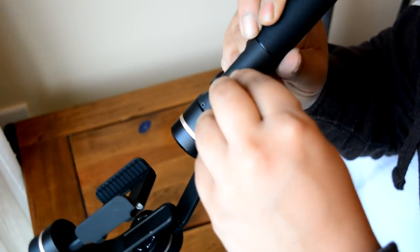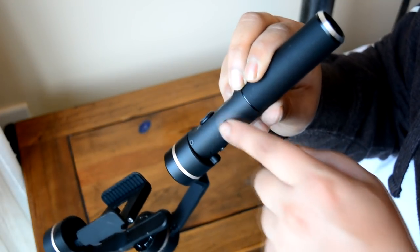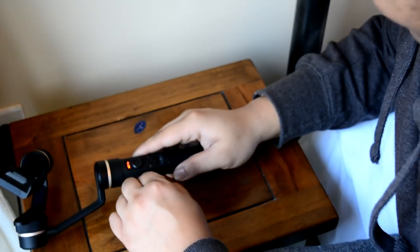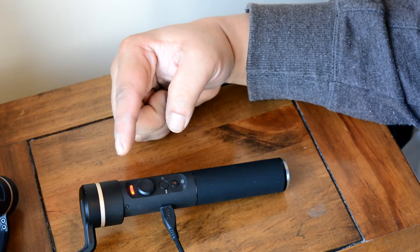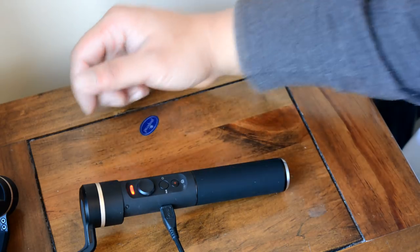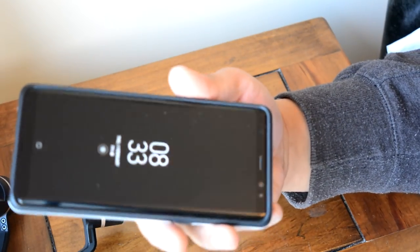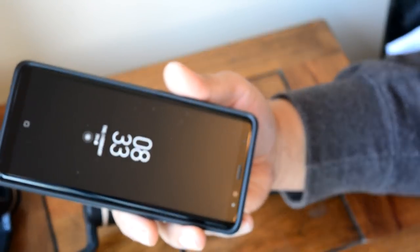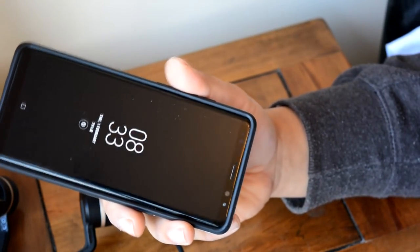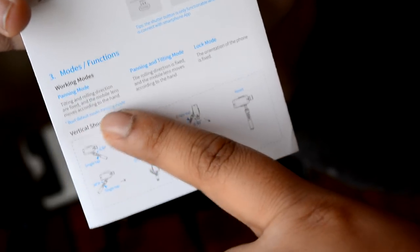Located on the left side of the joystick control you'll see a rubber tab — pulling that apart will expose the micro USB charging port. The gimbal comes with a micro USB cable, but it doesn't come with a wall charger. I charged the device within about an hour and 45 minutes. This gimbal can accommodate the largest of smartphones like the Galaxy Note 8 and the iPhone 10, though you will have to remove the case to get it to fit.